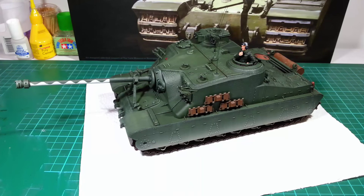He definitely adds a lot of character to the tank and gives it a sense of scale, so I'm glad I added him. It will take me a bit of practice to get my figures where I want them to be, but overall I'm really happy with it.